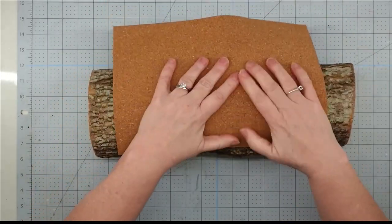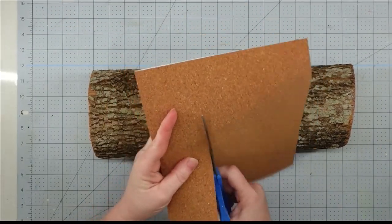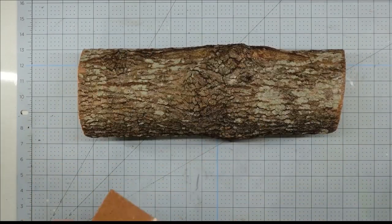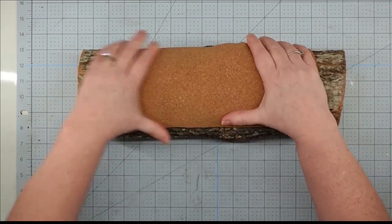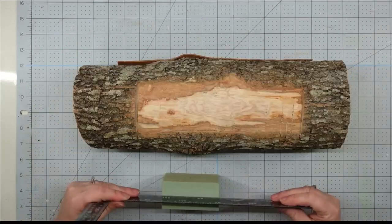The first thing I'm going to do is take some of my cork sheet and cut a strip off the bottom, then peel off the back and stick it onto my log. This is going to keep it from scratching my table when it's sitting on it. If you don't have this, you could really use felt for it.